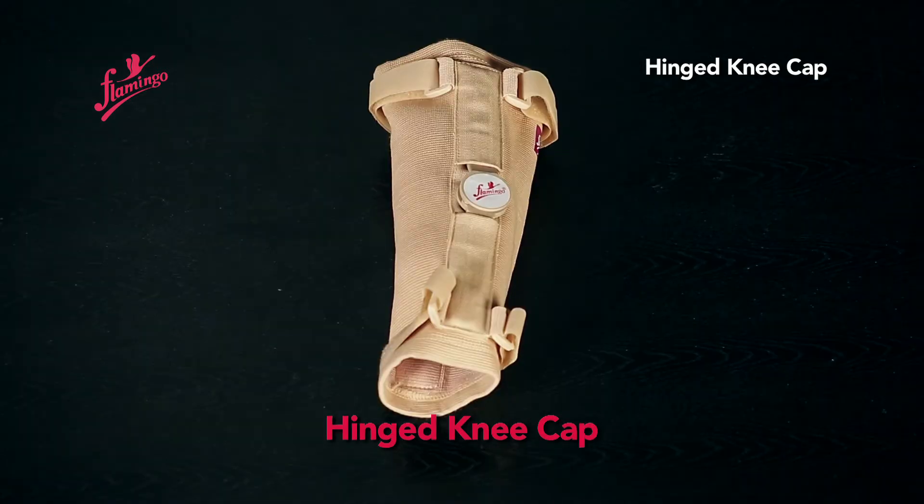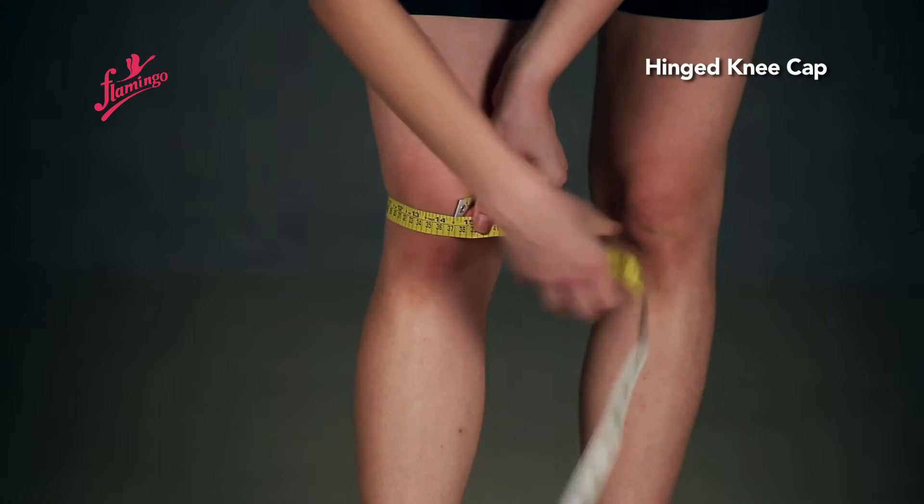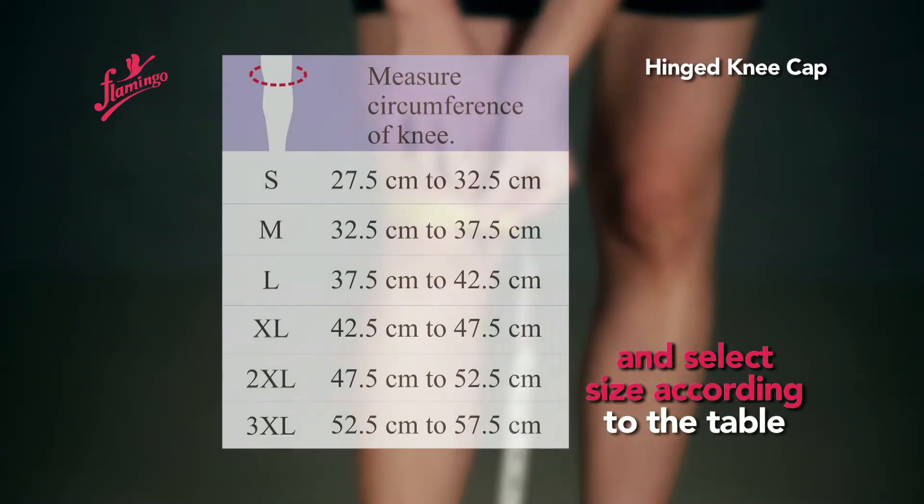Hinged Knee Cap. Measure the circumference of the knee and select the appropriate size according to the sizing table.